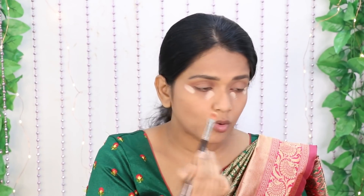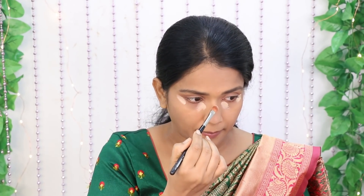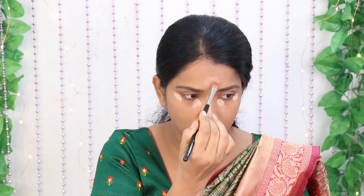Now, we will use a liquid highlighter. Apply it to the tear duct area, the outer corner of the face, the outer corner of the nose, a little bit on the forehead, a little bit on the cupid's bow, and a little bit on the chin. This highlights those areas with a light concealer effect.